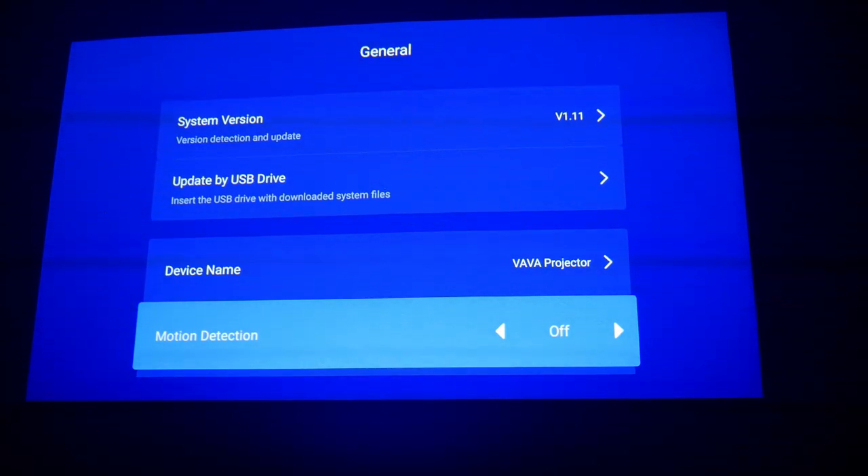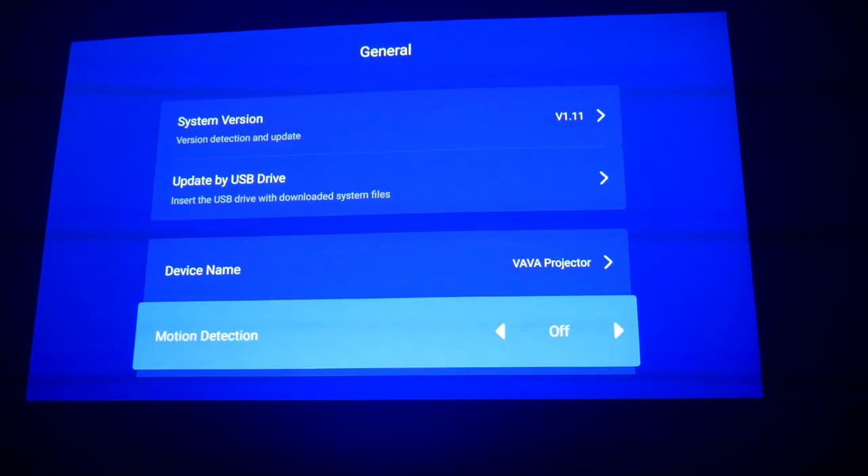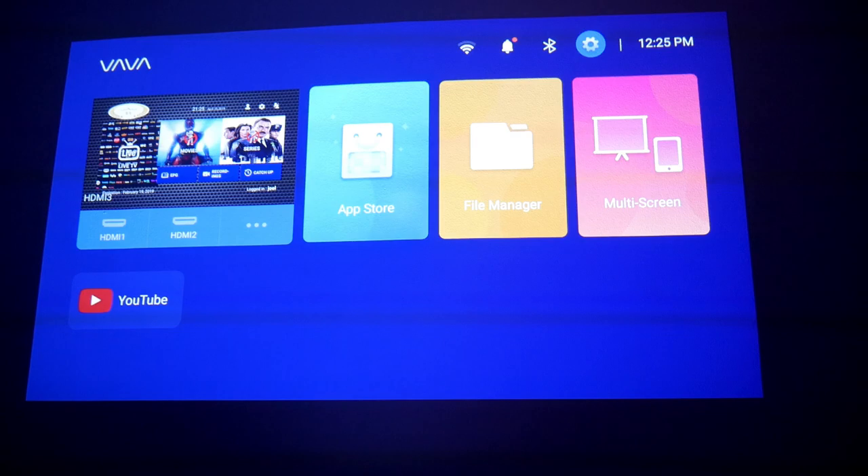Motion detection is turned off on mine. If you step close to the projector, especially near the laser, it'll shut down the screen for safety. The laser is super bright and can damage your eyes — the on-screen warning says 'turning off the infrared human body detection could cause damage to the human eye for prolonged exposure.' So do not stare at the laser.